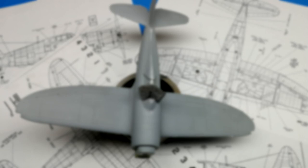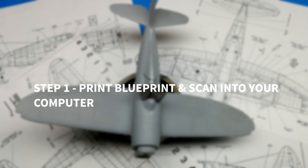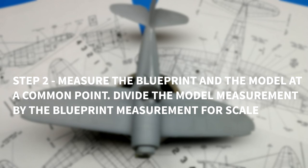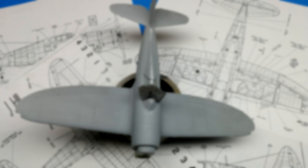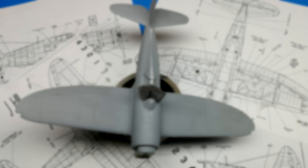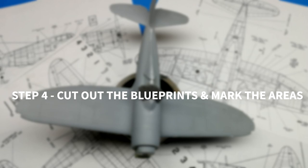To review, here are your steps again. Step 1: print off a blueprint that will work for you and scan it back into the computer. Step 2: measure the blueprint and model at a common point — divide the model measurement by the blueprint measurement for your percentage or scale. Step 3: print the scanned image with the percentage you have as the sum from step 2. Step 4: cut out the blueprints and mark the areas for rivets on the model.